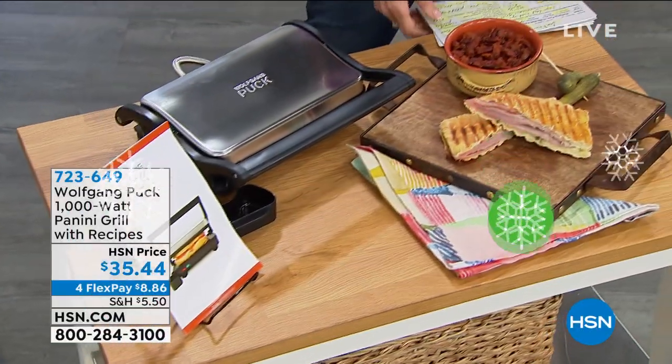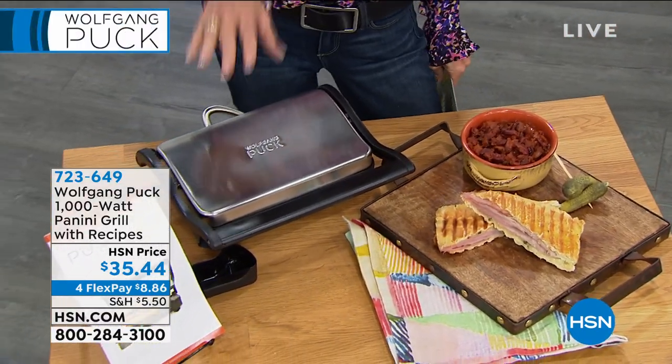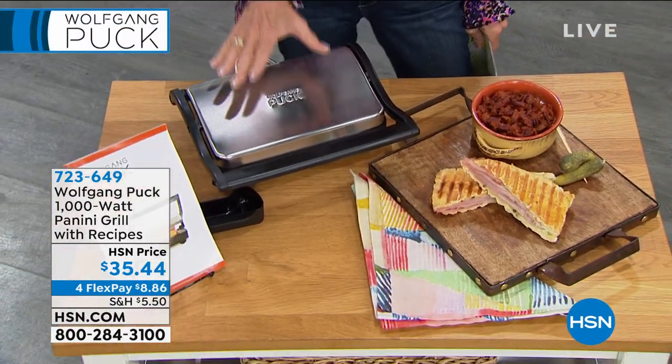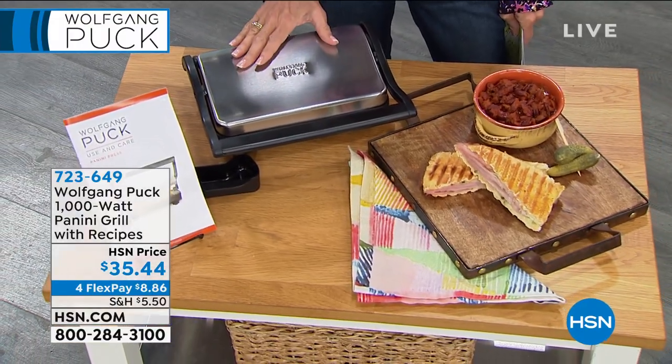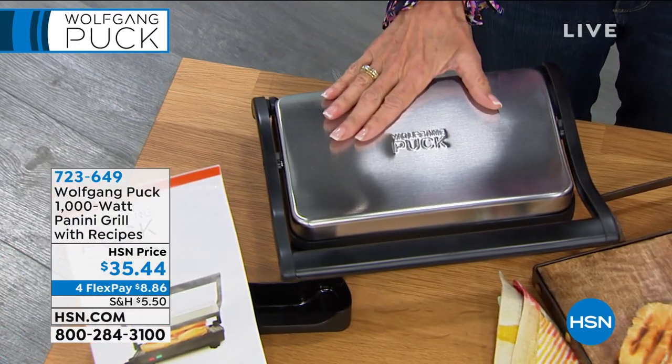I am all about my panini maker. I think even more than the air fryer, this is the most used appliance in my home. Well, this is brand new, so you're getting the first opportunity to take advantage of it.